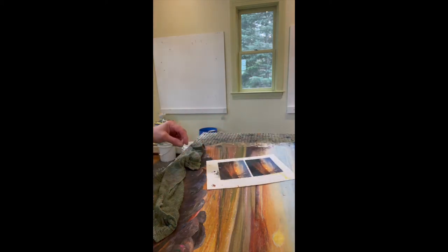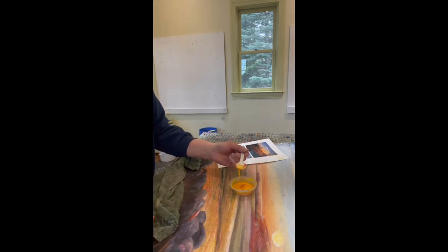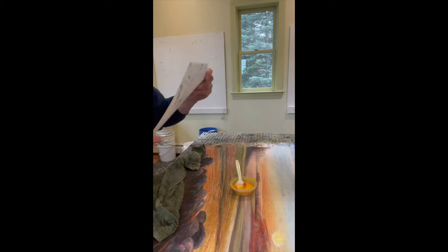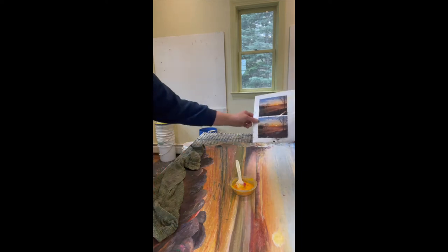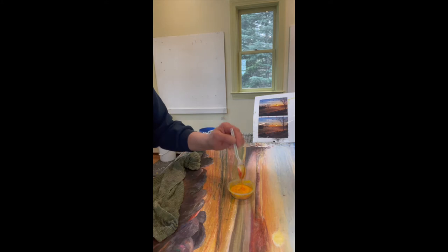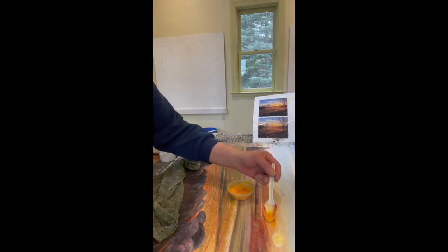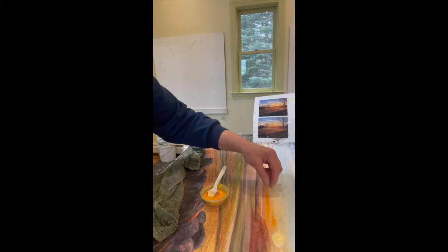I'm going to start by painting the orange in the sky area right here. I made up some orange pulp by taking red and yellow. The orange to the left of the sun — where the sun is coming up — I'm going to put this right here. The orange to the left of the sun is really orange, and then to the right it fades out a little bit, it's a little lighter.